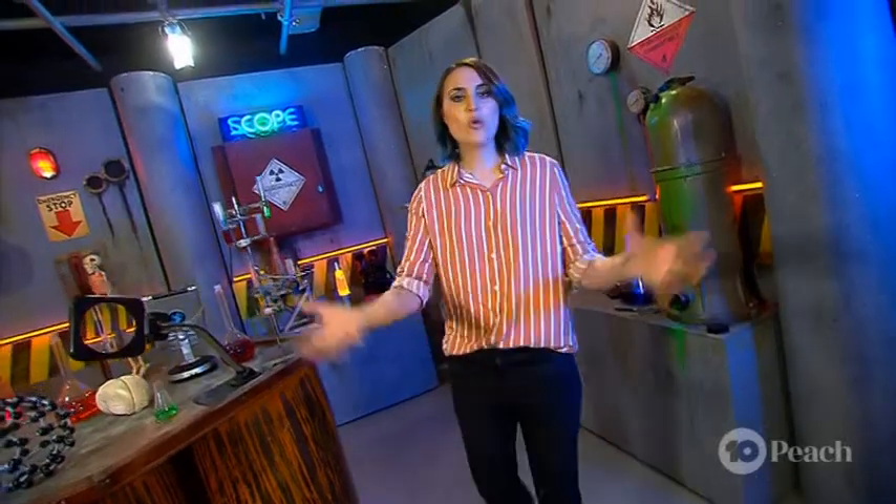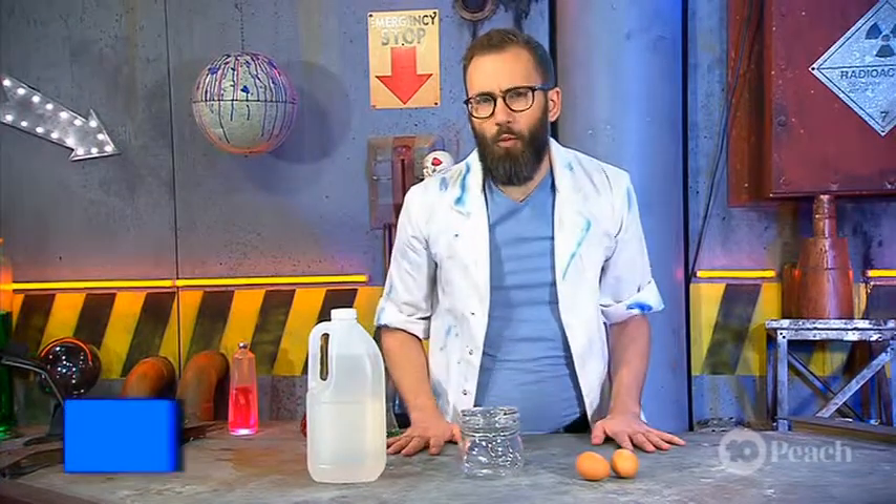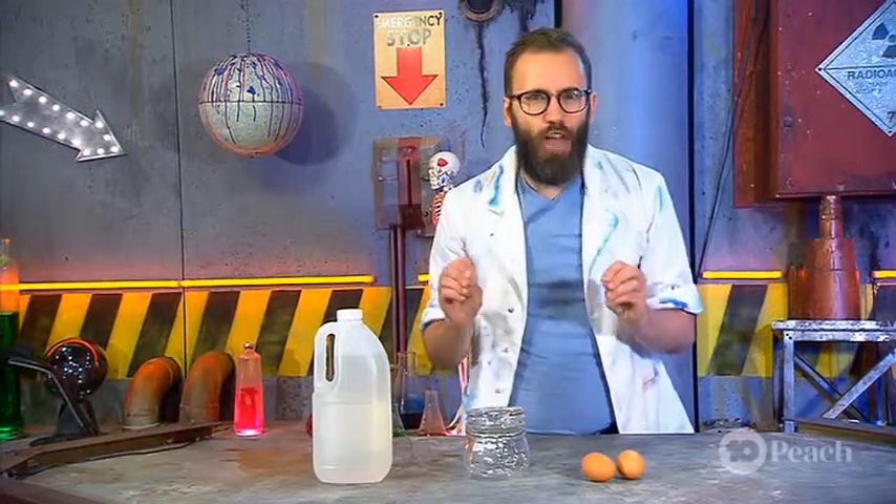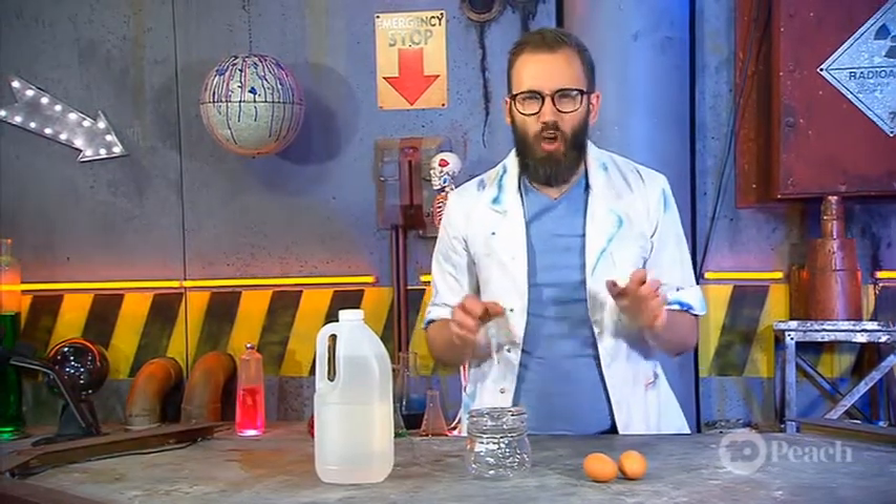Today we've been chowing down on all kinds of food science, so let's check out what Dr Joel is cooking up. Science helps us see where our eyes can't. So today I'm going to show you a DIY that will let us see inside an egg without cracking the shell.